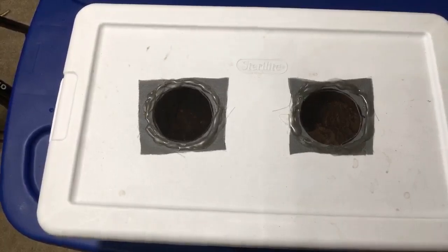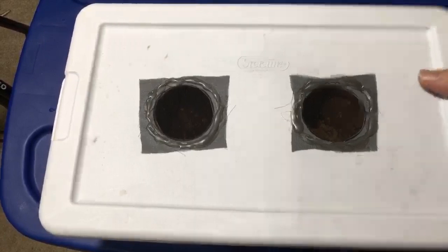A viewer says terrariums are really good for keeping wood lice, but you've got to make sure they don't eat all the plants. Yeah — I know Serpa Design's stuff, I've watched some of his videos. You have to be careful; it depends on the species and the situation. Some are more likely to get eaten than others.